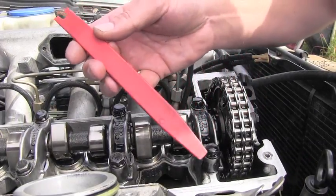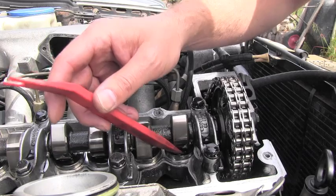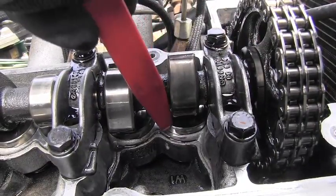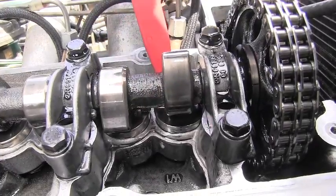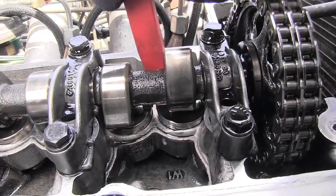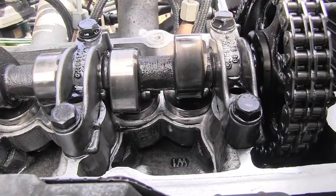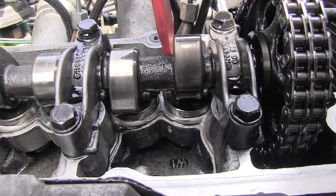Now comes the second part of the test. I will use a soft material tool — it needs to be softer than the tappets — so I have a plastic tool and I will be pushing down on them to see if they go up and down. I have the cam on the first one nicely up in the right position and I can test that bucket. Look, it's very easily going down when I push on it with this soft tool. There is excessive clearance — it's very easy with normal hand force to push it down, so this one is not holding pressure. That's excessive clearance and that's the reason for that tapping sound.